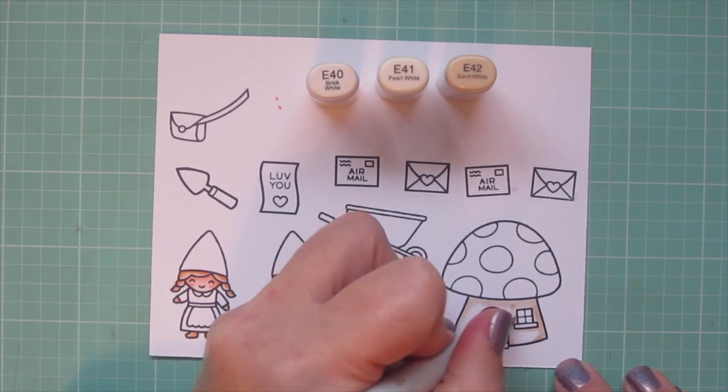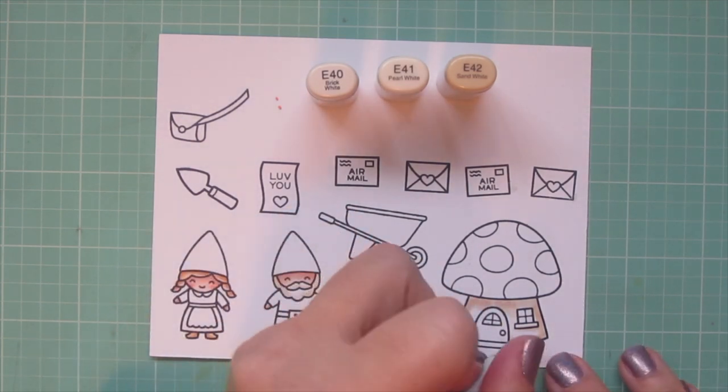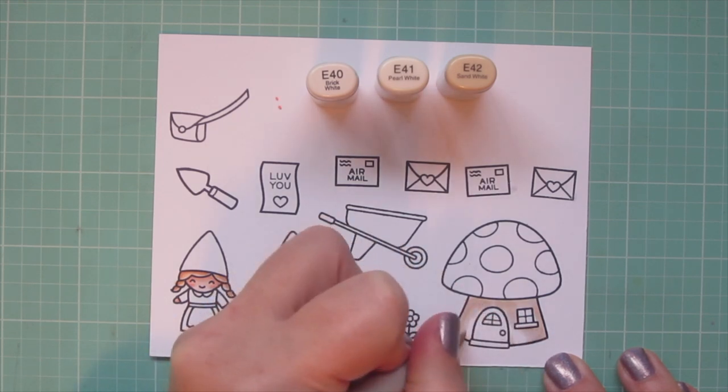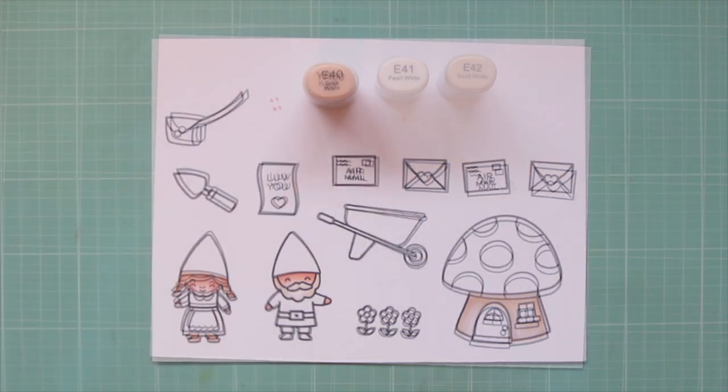I added a shadow up under the cap with the E42 and brought that down on the sides, put a little bit under the window ledge, blended it out with the E41 and then the E40.